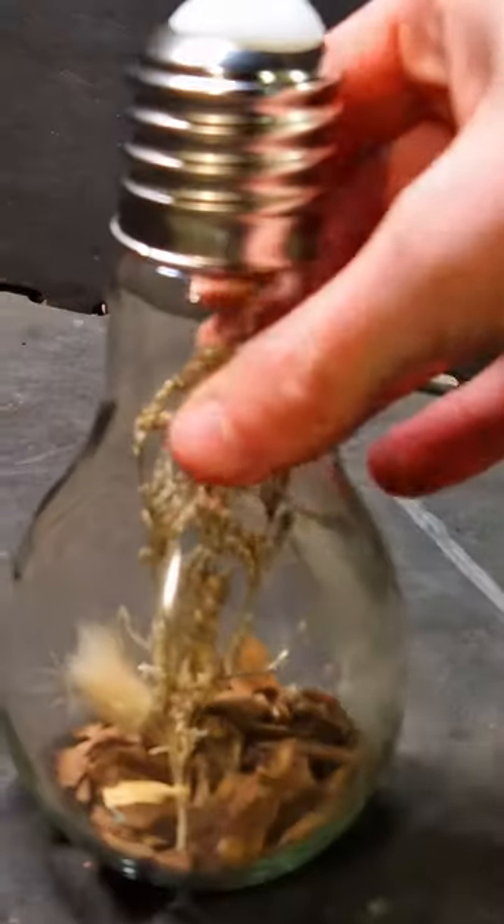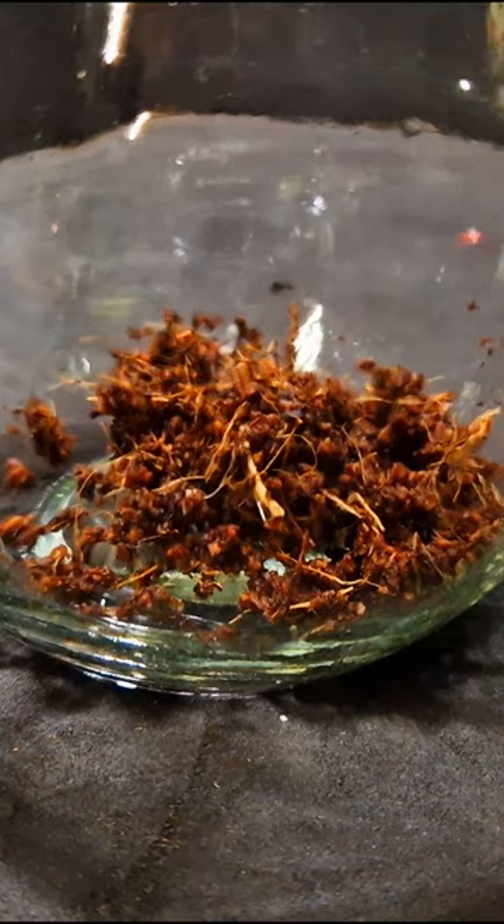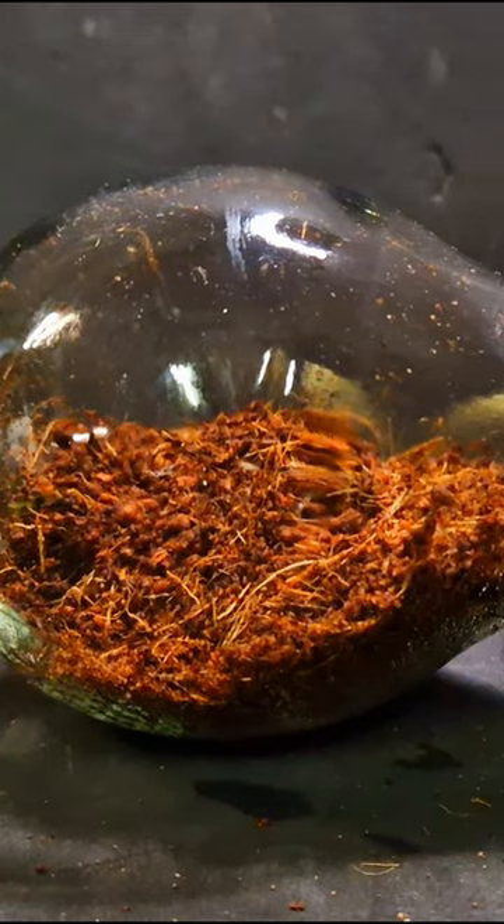I built a terrarium out of this decorative light bulb, getting rid of the crap I don't need, and adding substrate neatly into the light bulb. It still looks like shit, but just wait for the end results.